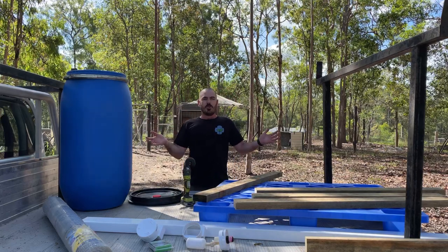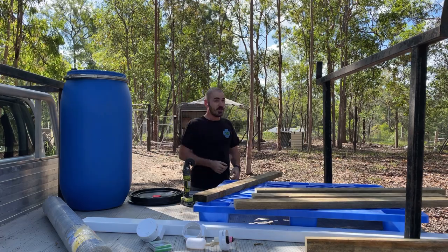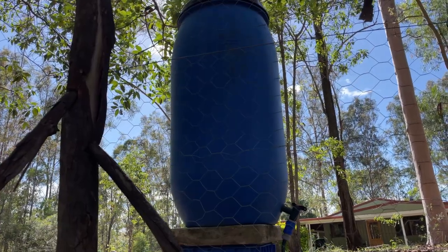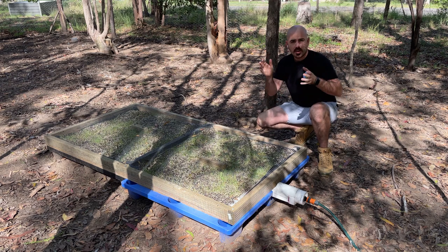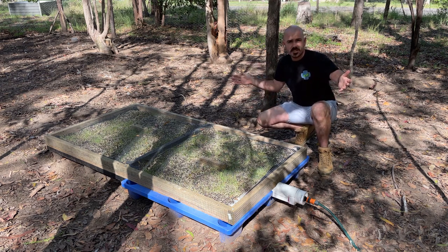Welcome back to Hoochows. Today we're going to build a gravity-fed self-refilling wicking hydroponic grass fodder system for chickens.